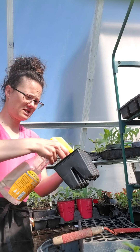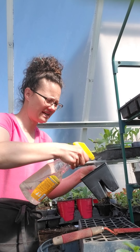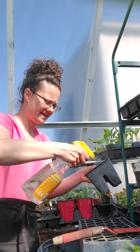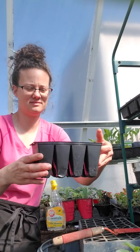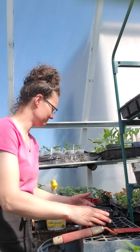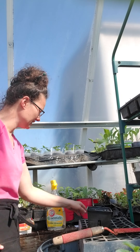Stevia likes about 70 degrees to germinate, so I'm going to take this inside the house and kind of pamper it.